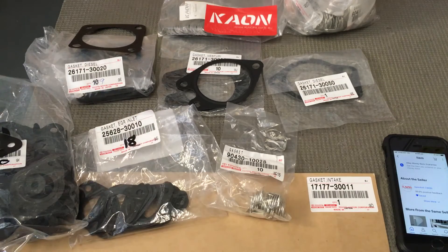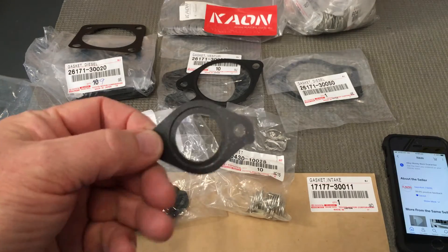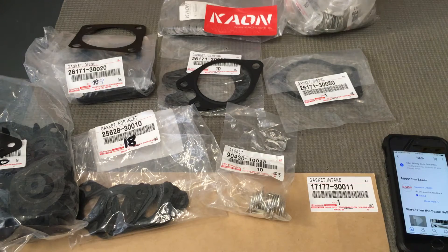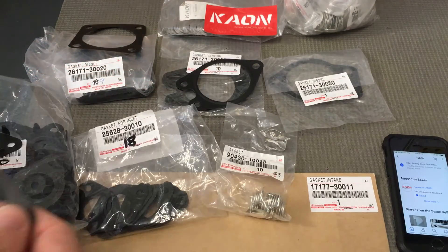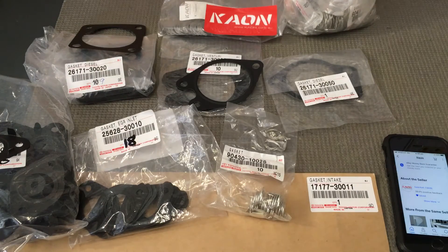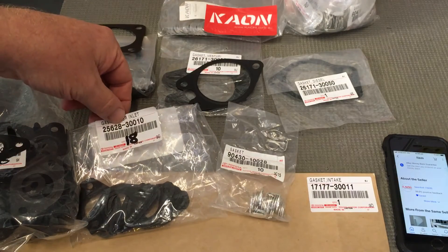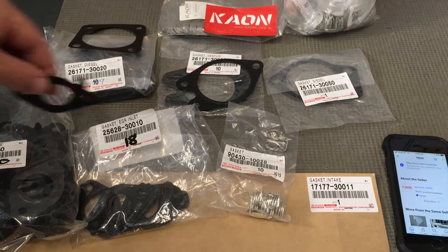That's the back of the EGR cooler, if you like. Now the front of the EGR cooler, where it goes between the head — there are a few different gaskets for this; I've seen three different types. They all work the same, but this is the one I like out of the three. It matches all the other gaskets and just looks like the right one, so I use that on all the vehicles. Part number: 2562830010.